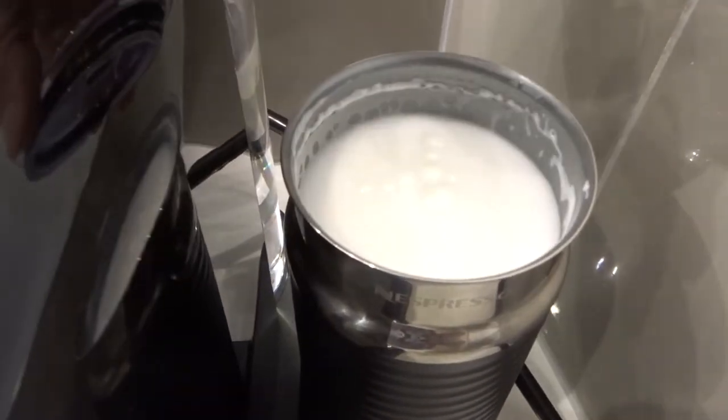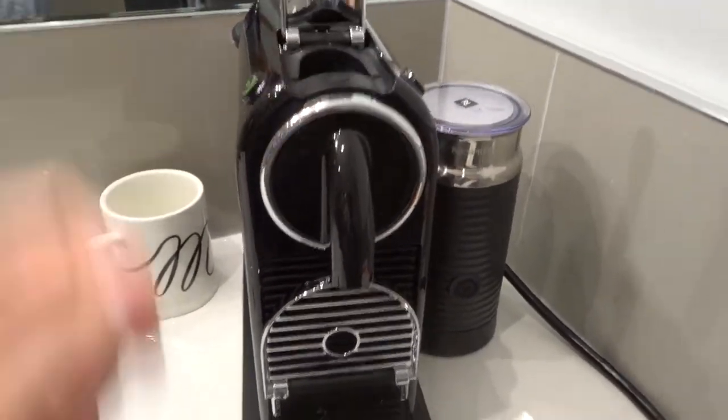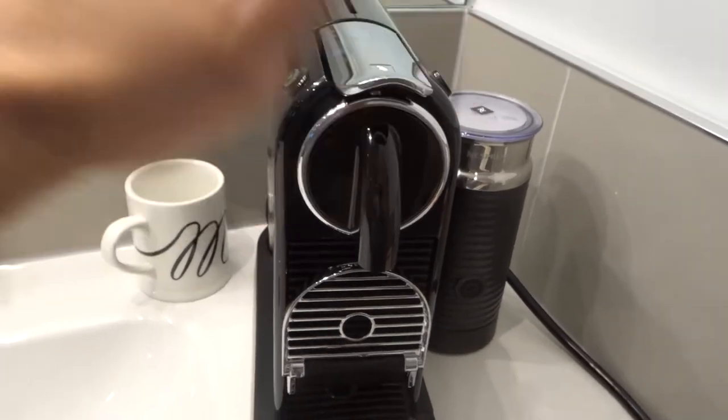Next, open this up, get your coffee pod, put your coffee pod in there, and close it so it's ready to be used.